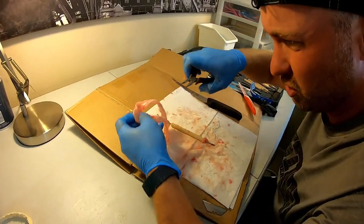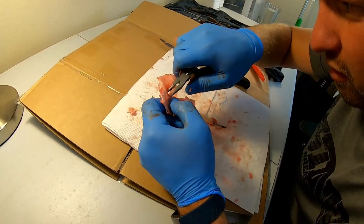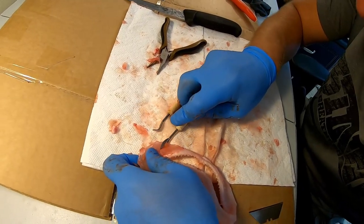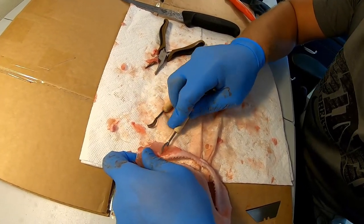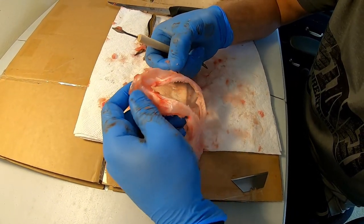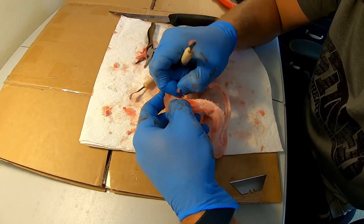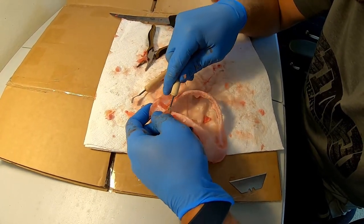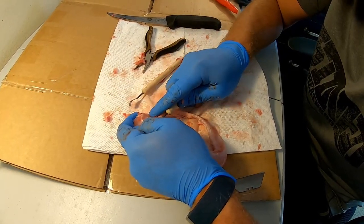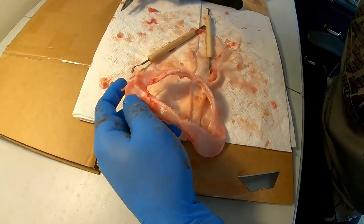Just going through and getting all these little chunks of meat off anywhere I can. Yeah this is the time consuming part — you kind of just want to keep going through and get off as much meat as you can. Is it okay if you leave a little bit of skin you can't get off? Yeah, it's not going to look as nice but you can also get it off after the next step which is soaking it in hydrogen peroxide. Some people suggest boiling it, but I did that once and all the teeth fall out so you'd have to re-glue all the teeth back in. With the process I use the teeth don't fall out.